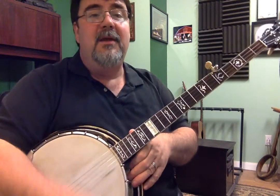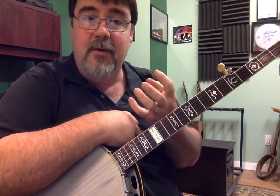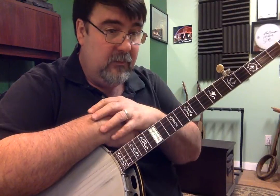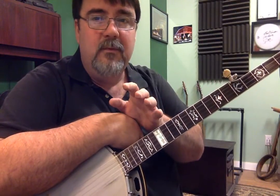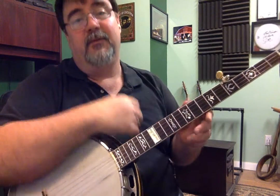You can mix these things up. Those are a few licks that will get you a lot of mileage for playing backup. I did this in D, but you can play this anywhere you want.